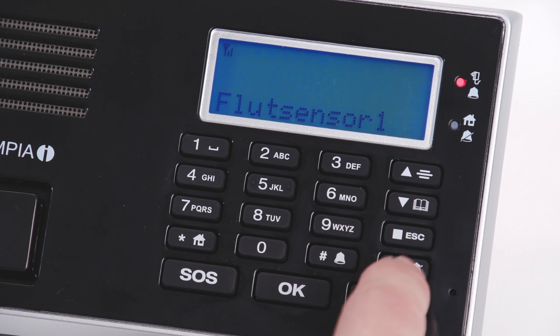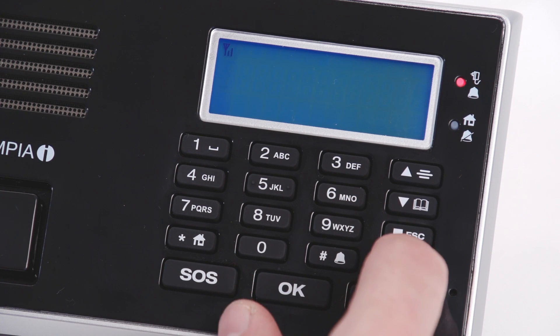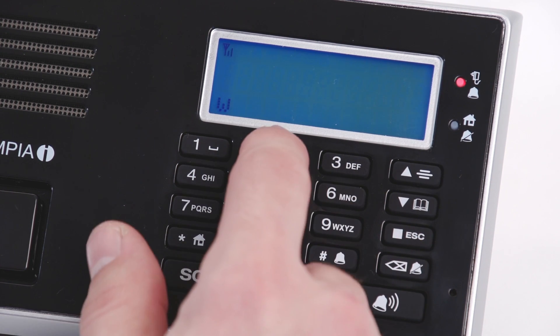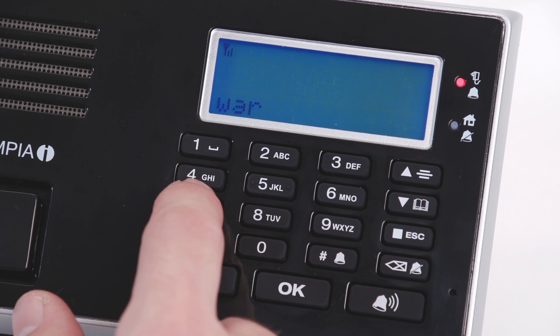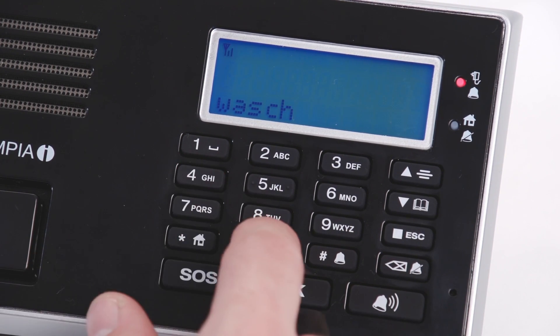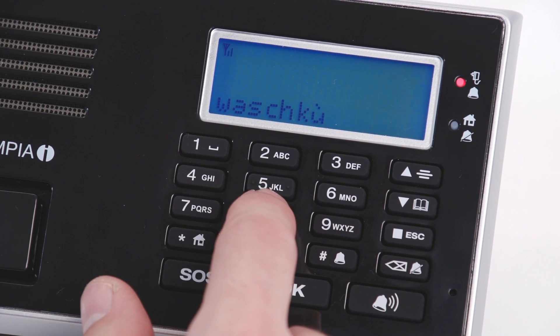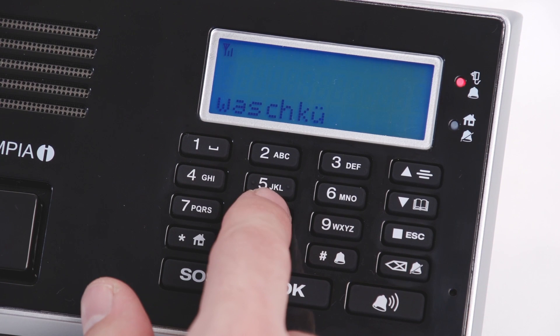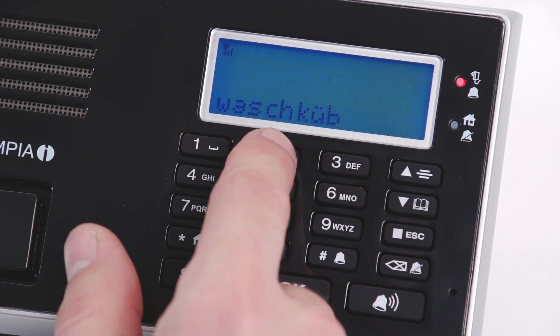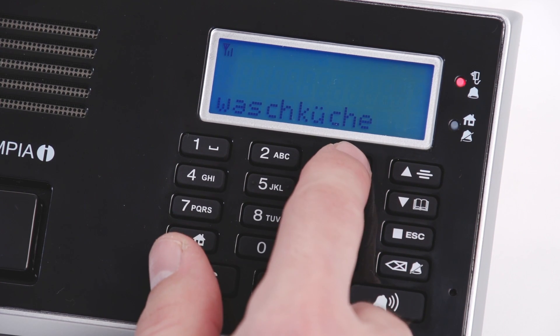The sensor is now displayed on the base unit. Change the entry as necessary. Delete the given name and enter a new one by using the alphanumeric keyboard. Confirm your entry with OK.